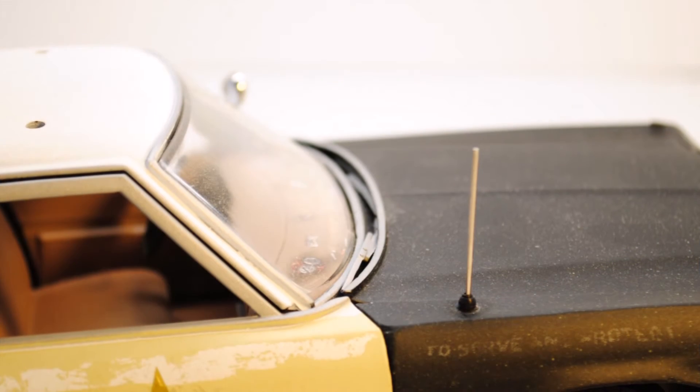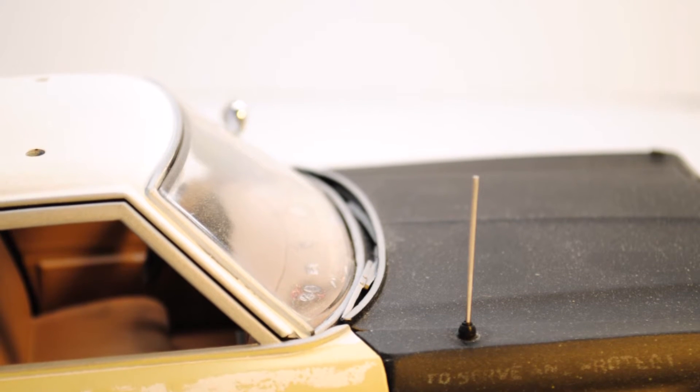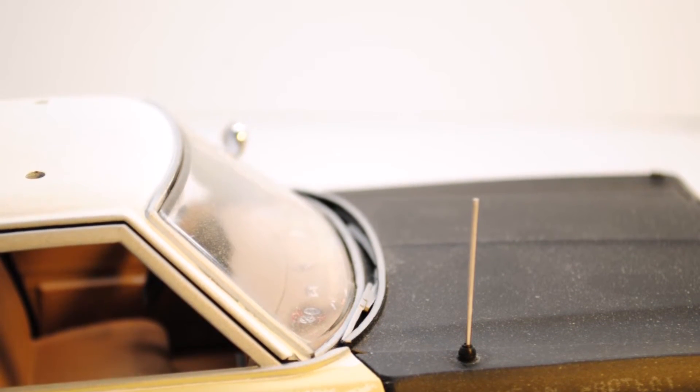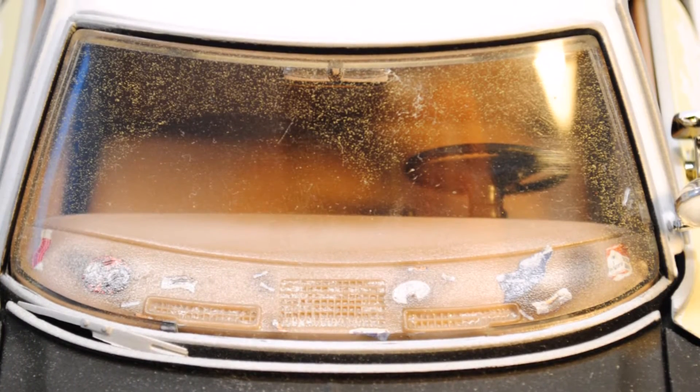The windscreen wipers are nicely hidden behind the hood of the car, at least the one on the driver's side. The fit and finish is just so much better than on the Charger I reviewed previously. And looking at the dashboard, you can't miss all of the garbage imitations they replicated — cigarettes, pack of cigarettes, crushed coke cans and so on. The attention to detail just shows how much respect RC2 had with regards to the Blues Brothers franchise.